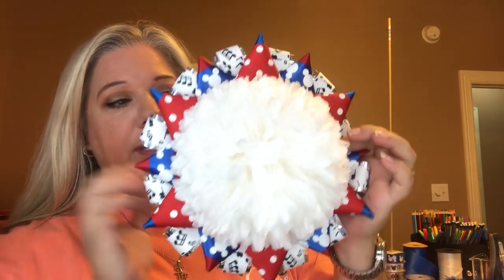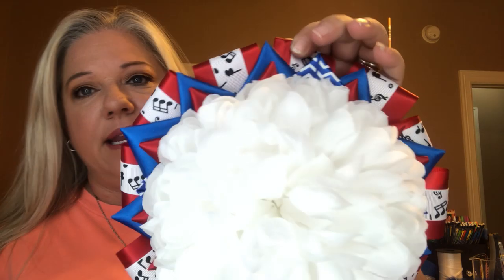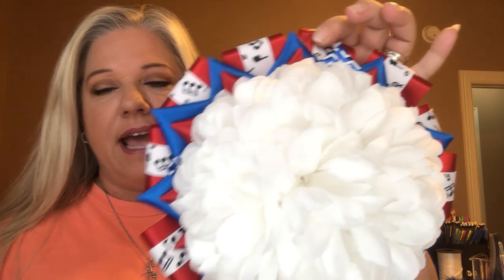Hey guys, I am back at it here in the craft room working on these moms. So far this is my daughter's mom, and I'm fixing to start doing the ribbons. This is her boyfriend's — right now they basically look a whole lot alike. Hers has got some polka dots on it and the little Mickey Mouse, and his doesn't — his is more of a guy look, no sparkles.